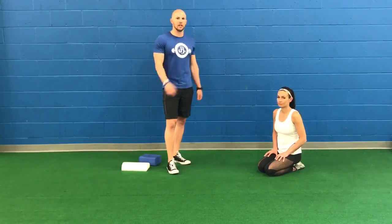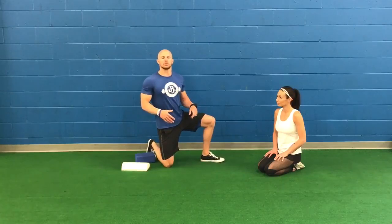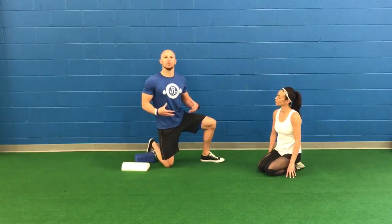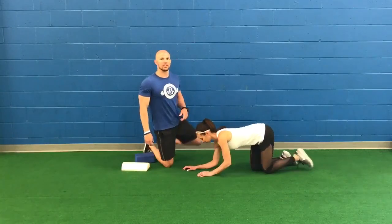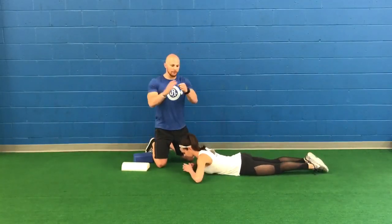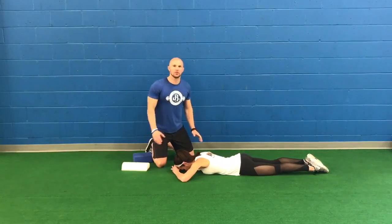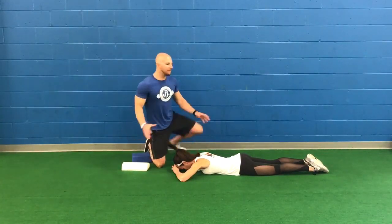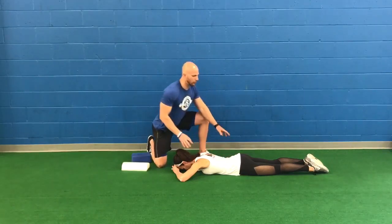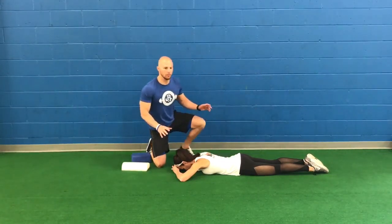We have Lindsay here and we're going to be going over this technique that was originated by Greg Cook from the FMS. It's a nice technique to have a feel of what it is to use your belly. Lindsay is going to be laying down on her stomach, with her fists together right at her forehead. This position is used to relax everything at the upper body and shoulders, with the belly in direct contact with the floor — everything nice and relaxed head to toe.